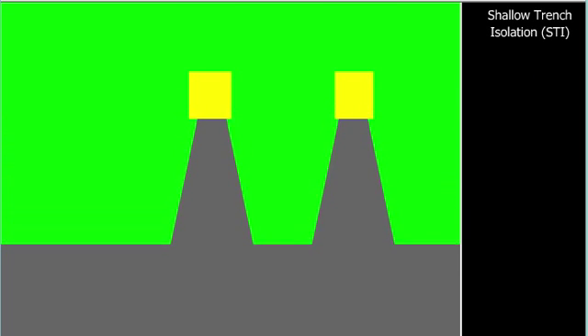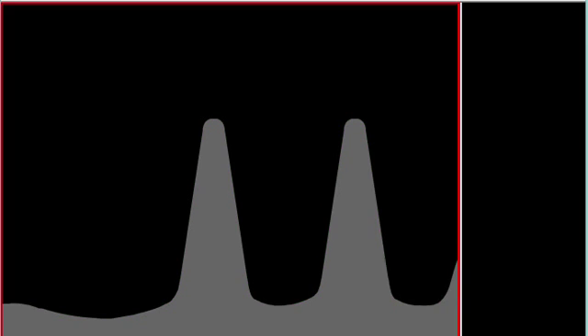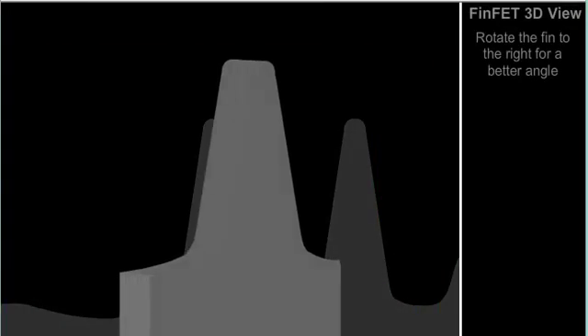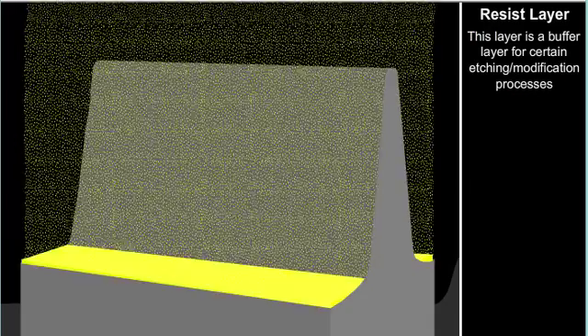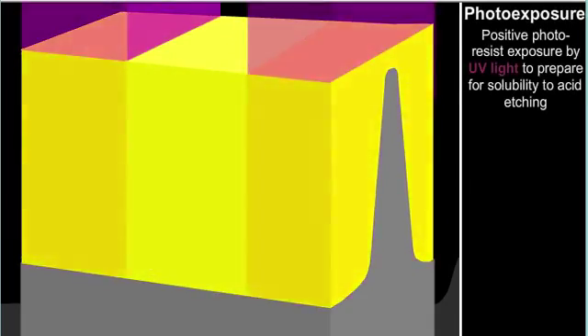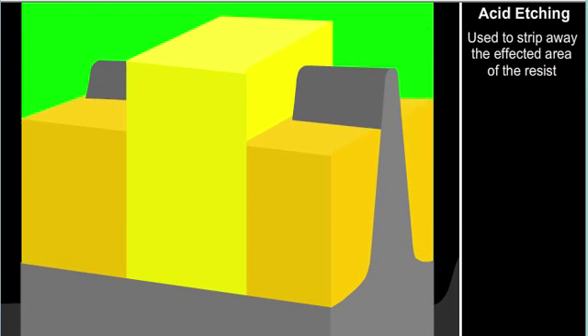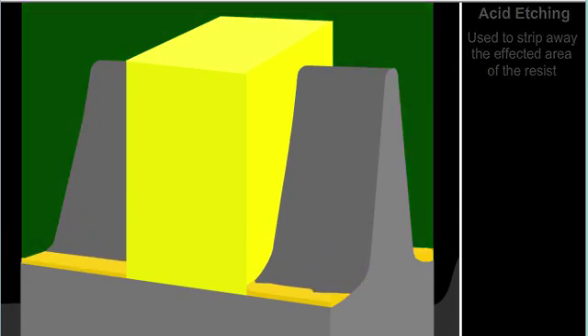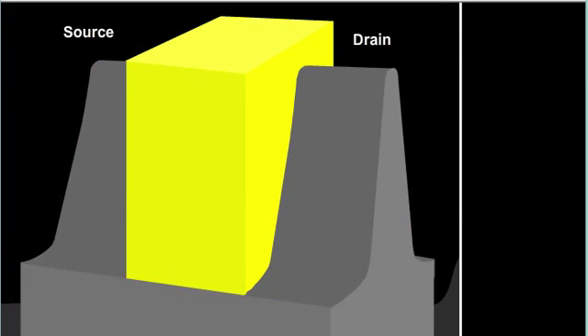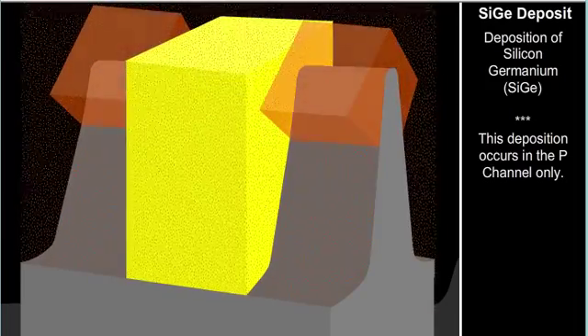To begin fabrication, we start with shallow trench isolation, shown here in the NMOS region. We grow silicon germanium regions on top of the fin in the PMOS region.